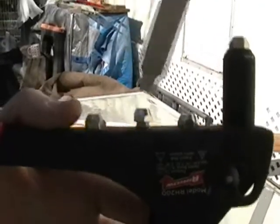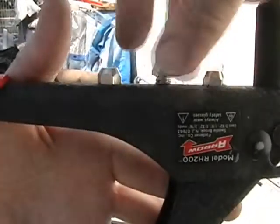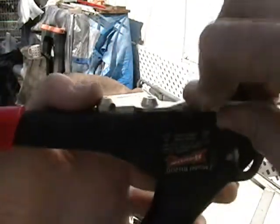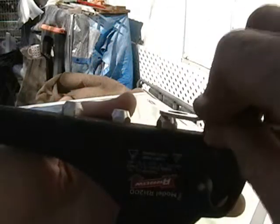You have your heads stored on your gun and you can undo these from here. This is where you store them, along with your little tool — a hex wrench, six-sided. They just tighten down to your handle.